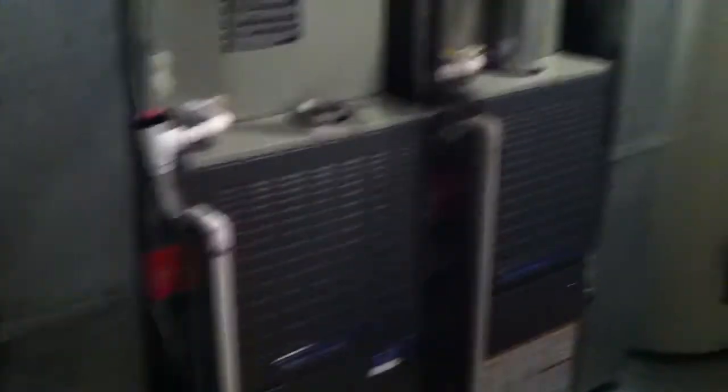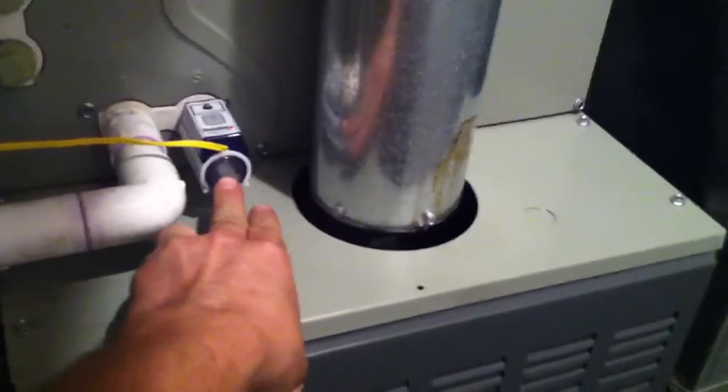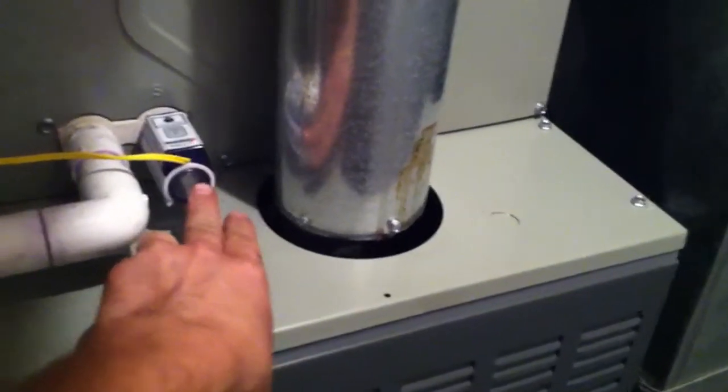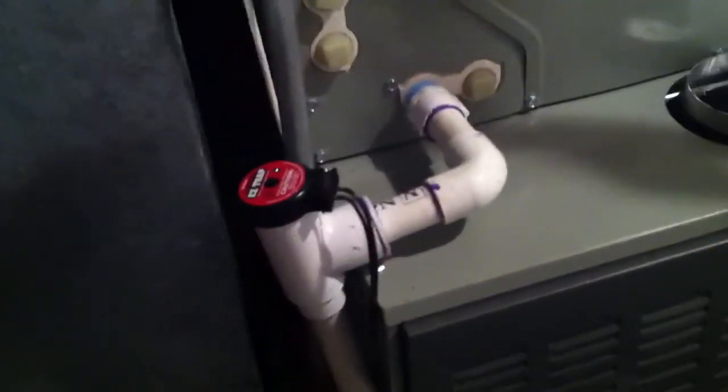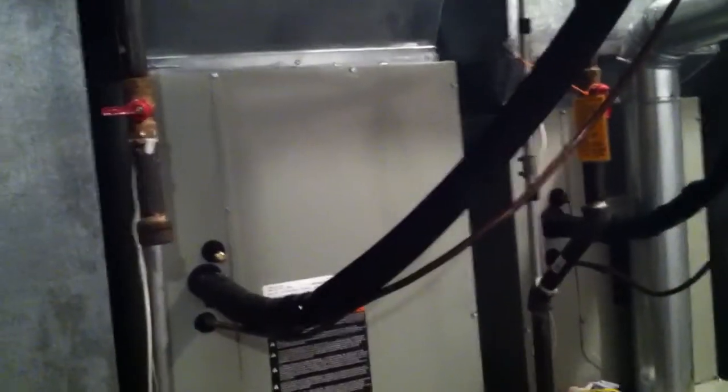All right guys, this air conditioning is up and running. Finished the condensate line. I put one of these in rather than the SOS switches. I noticed with other installs that some condensation would blow in here and the sensors sometimes would trip. So I talked my manager into trying these out — I've seen you guys use it on YouTube. Anyway, I put the condensate line into the French drain and put the insulation around the line set. Air conditioning is up and running.